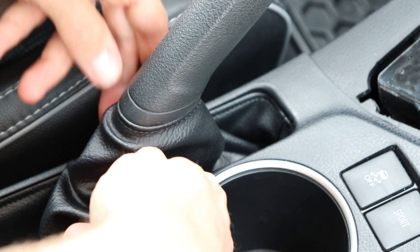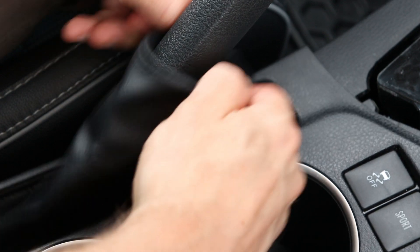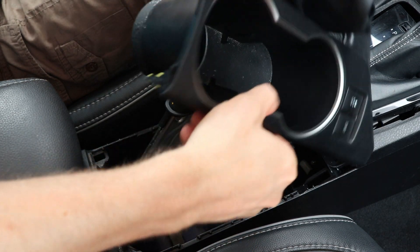Now to remove the parking brake boot, just pull on it gently and pull up. And now the whole assembly can be lifted up and turned over.